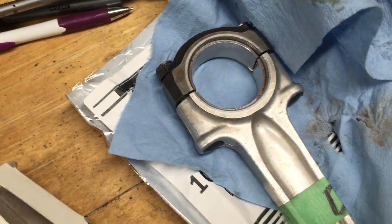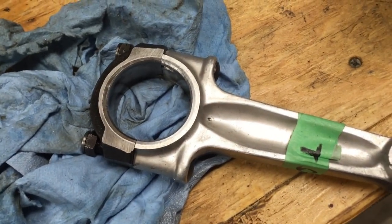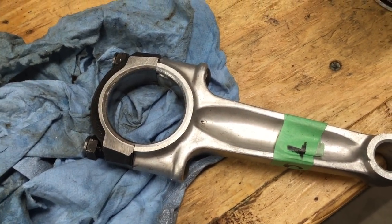Got the new bearing shells today. I already put them in that rod, but I'll show you on this one here. Just a couple things to check.